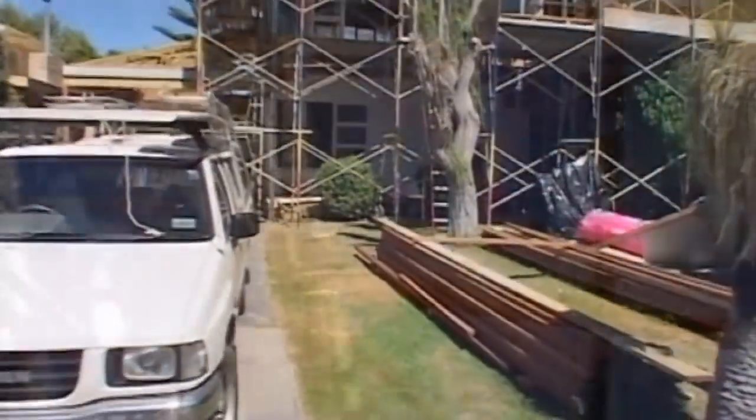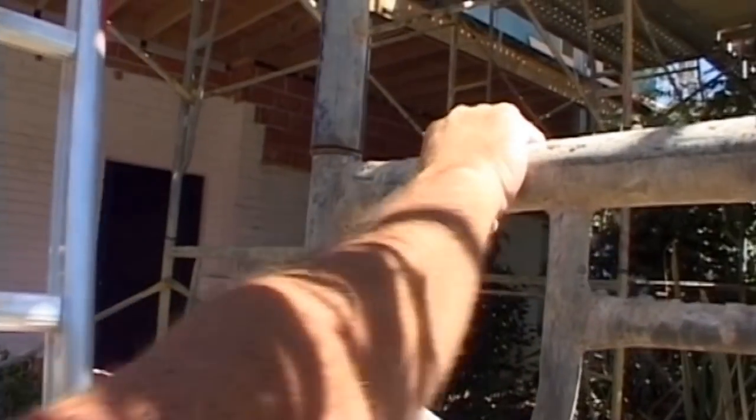Before starting work, it's a good idea to do a quick scan of the site and note any faults or difficult aspects of the job. When working on two storey houses, it's important to check the stability of any scaffolding before climbing on it.